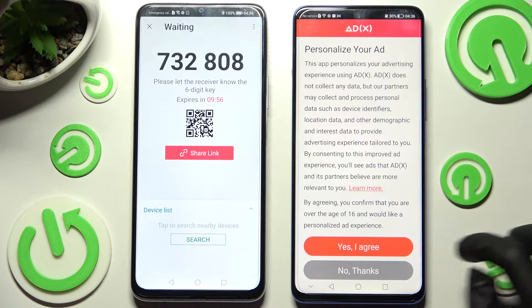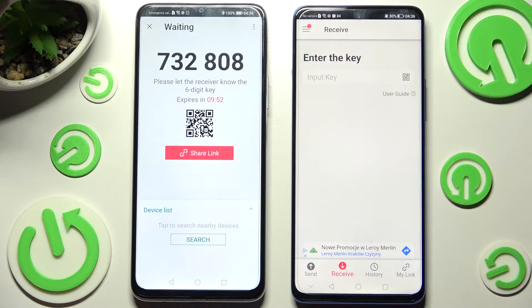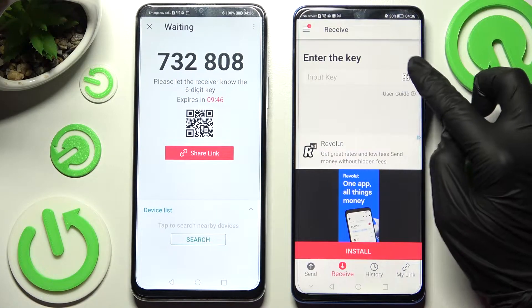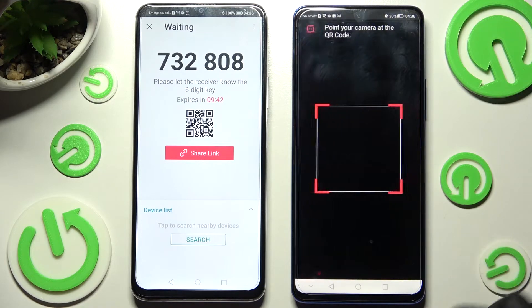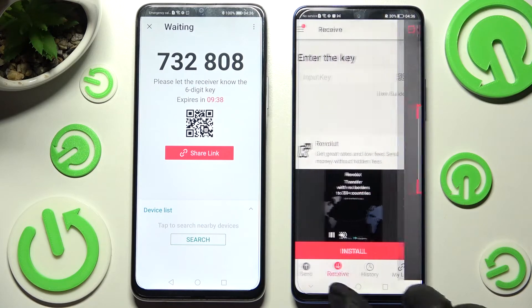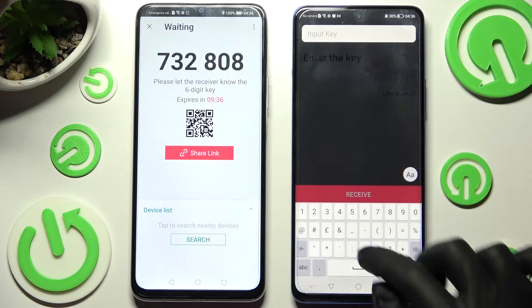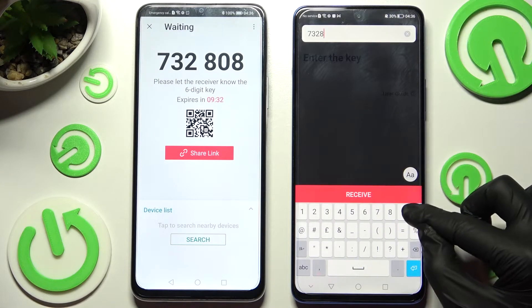Now on Honor, select 'I agree' or 'No thanks'. Then click on 'Close this window' and from here we have the ways to connect. We can scan this QR code using the scanning icon on Honor, choosing 'While using the app' or 'Only this time', and pointing the device's camera at the code. Or we can input this key instead and tap on the 'Receive' button.